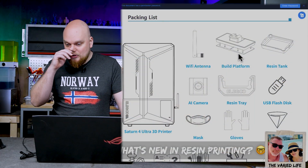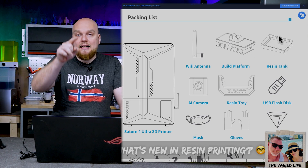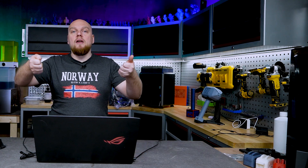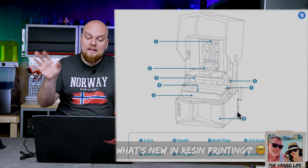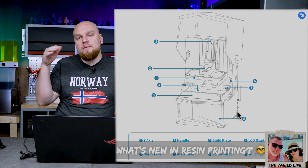We also have a resin tray. It probably allows you to pick it up from the sides — it has a little notch on the side, probably for the spout, so I think it's something to lift out the VAT. Looking inside the printer, we can see the camera is down below the VAT. Once the build platform raises above the VAT, you'll have a nice view of your print, and because it's AI, it will probably detect failures and pause or stop the print.